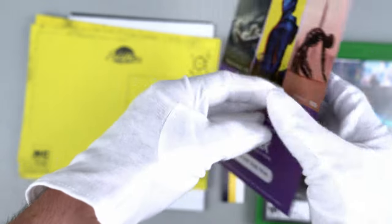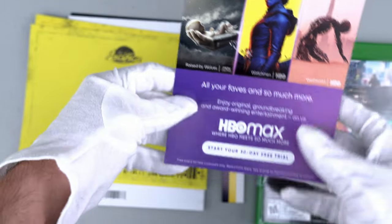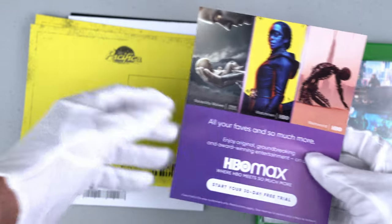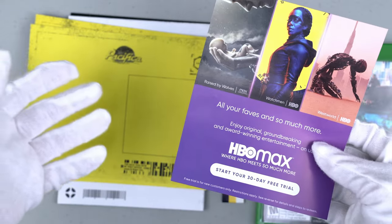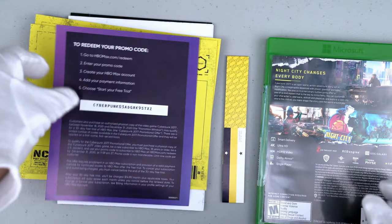Here is my code to redeem — a promo code for HBO Max, a 30-day trial. I'm not going to cover this because I already have HBO Max, so no problem.